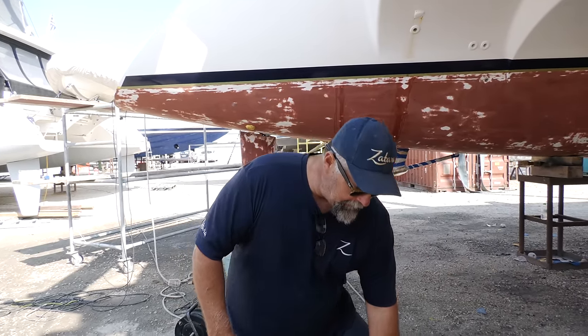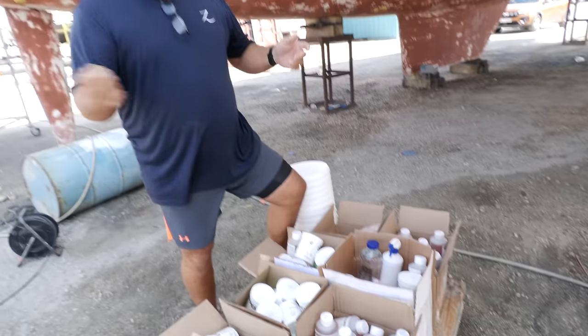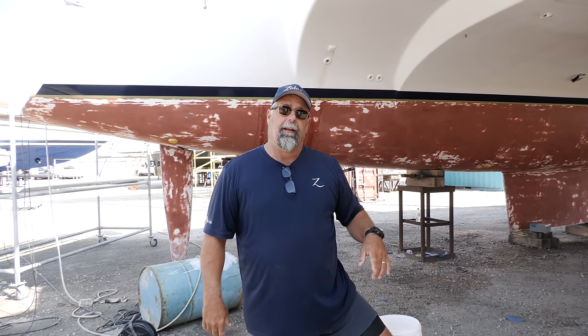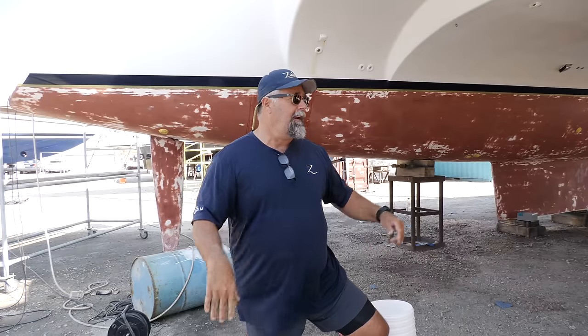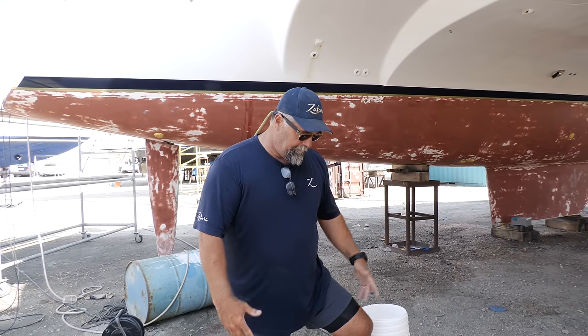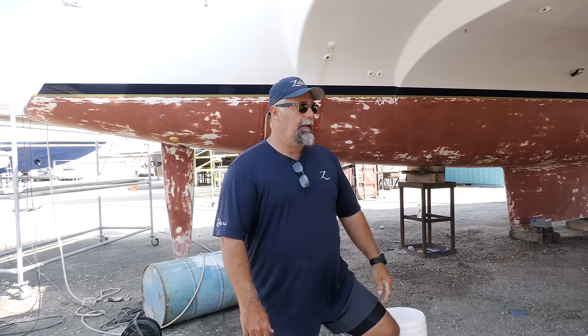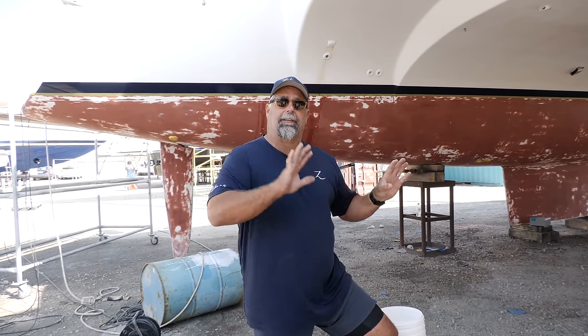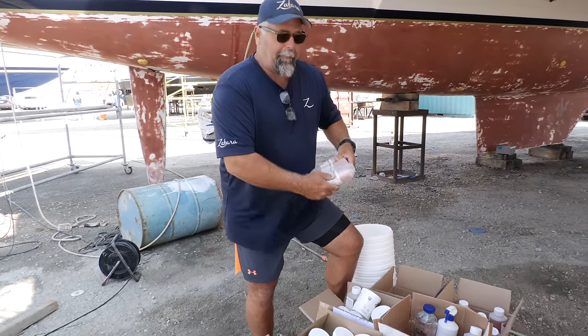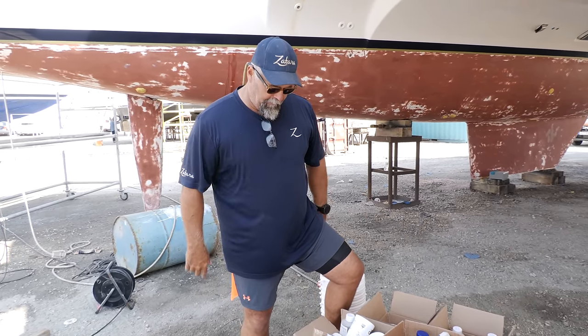We're fixing to install the copper coat. Unfortunately we can't do it ourselves in this marina because they have rules — they want their people to do it. It's a simple product: mix it up, put it on in a thin coat as fast as you can, all the way up and down, then go back and put the second coat on when it's tacky. Third coat, fourth coat, fifth coat and you're done. They're gonna do the starboard hull today and the port hull tomorrow. Once it's set, we sand it to activate the copper, which should prevent growth.